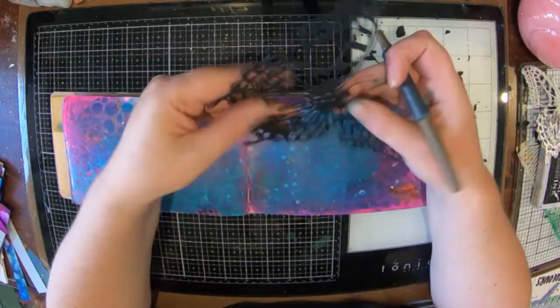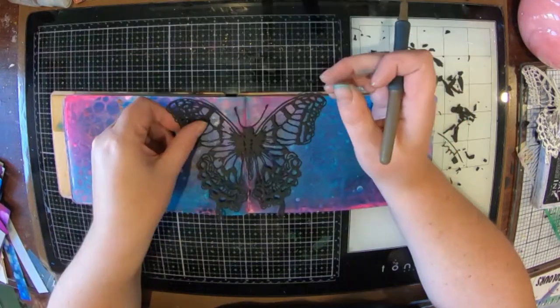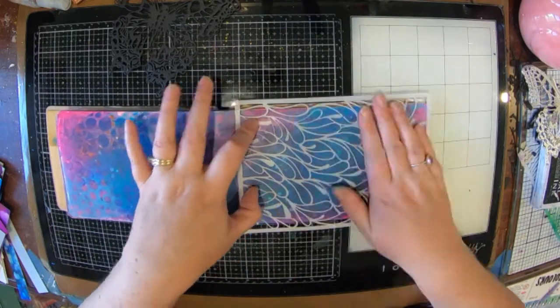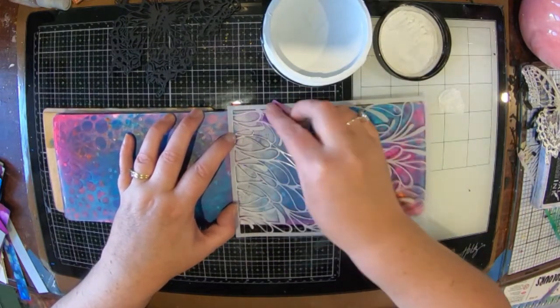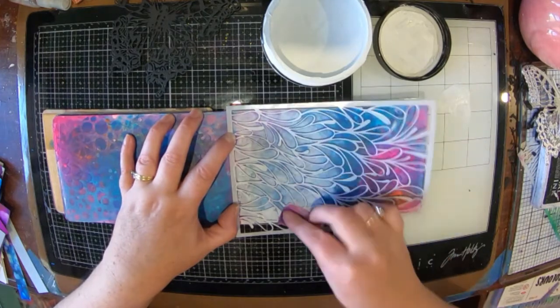I've just cut that out as you saw and now I'm just punching out the little bits that were still stuck in the die cuts. I'm going to pop it into my journal — you can see I've got a page there that I've just put a whole heap of leftover paint on, with stencils and stuff, and I've decided to actually do something with it.